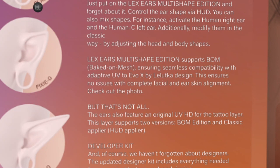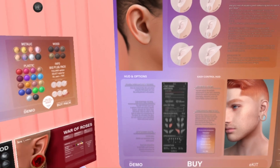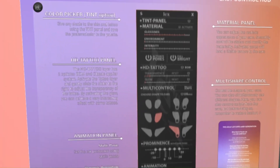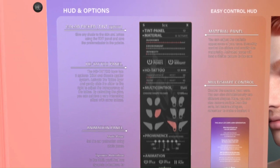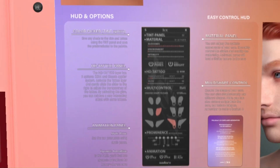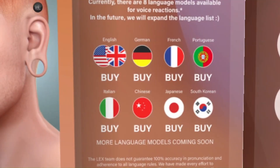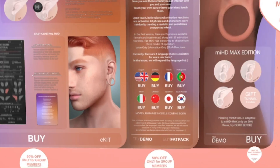The ears also feature an original UV HD tattoo layer. This layer supports two versions: BOM edition and classic applier. Basically, these ears mean you're wearing your normal Lillica ears — you don't need a separate skin for the ears. You can use the skin that comes with the face skin you purchase to give that seamless look, which is amazing.